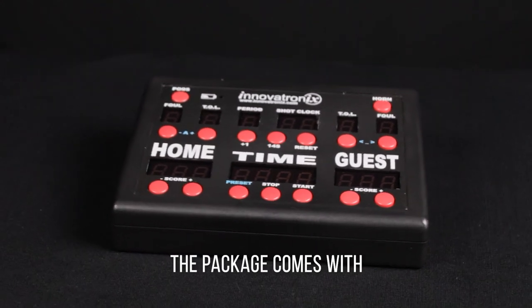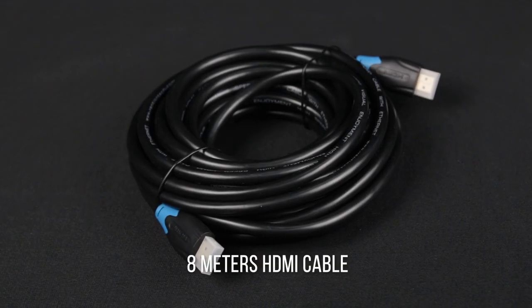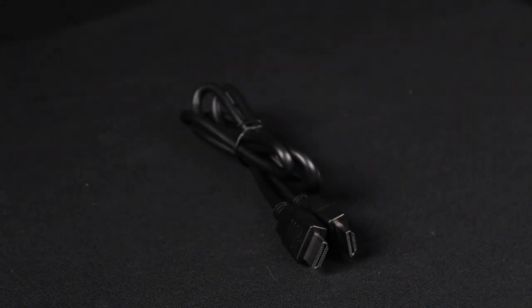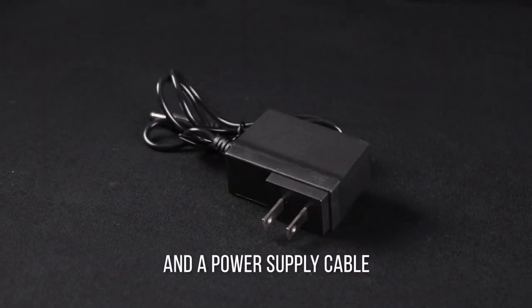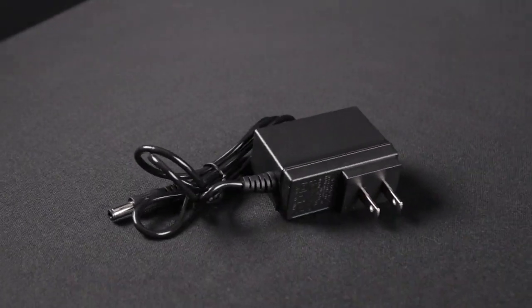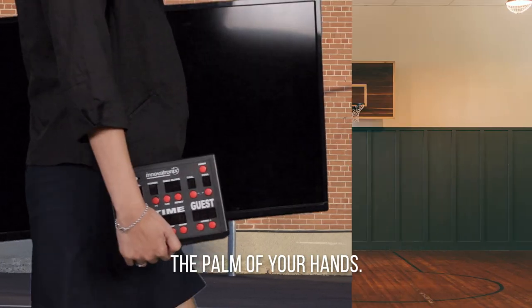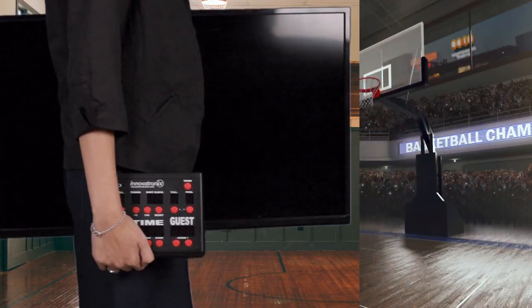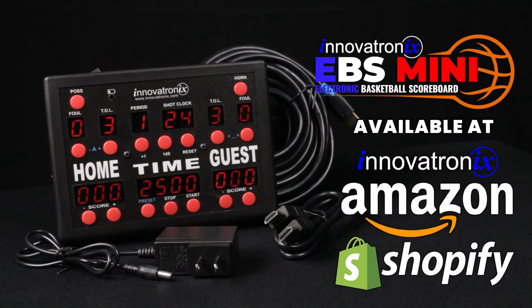The package comes with the EBS Mini controller module, an 8-meter HDMI cable, a 1-meter HDMI cable, and a power supply cable. You can now bring a scoreboard within the palm of your hands and play basketball anytime and anywhere. Innovatronix EBS Mini.